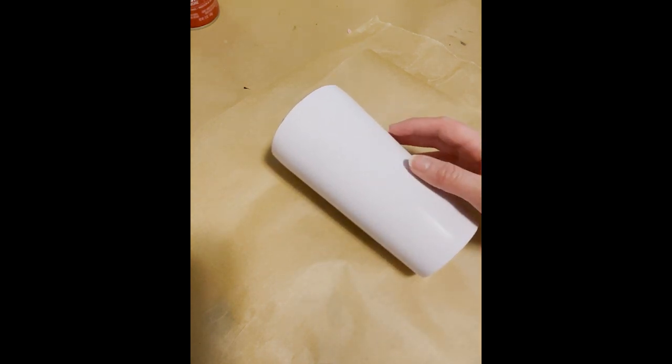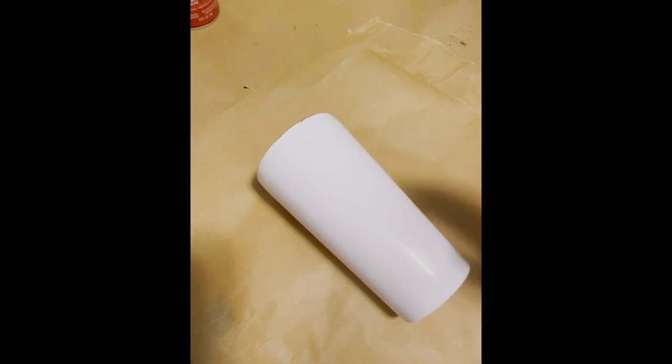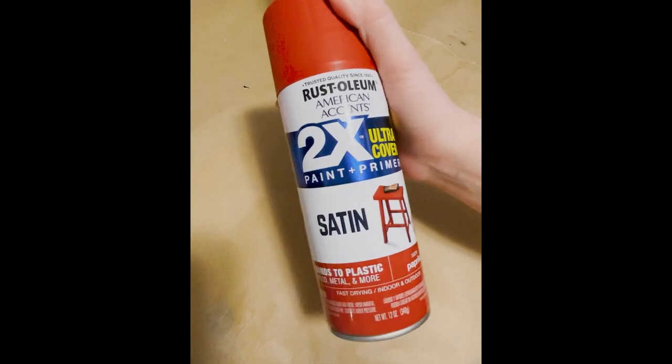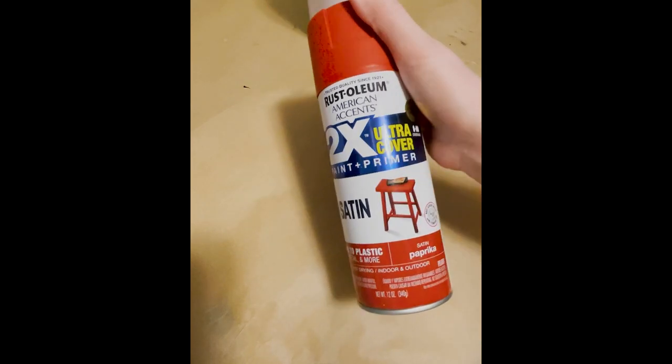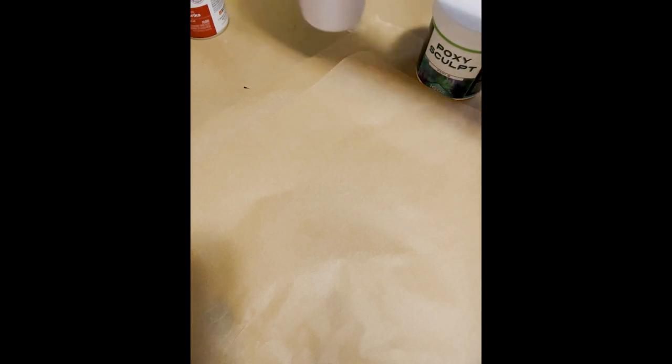We're gonna start with just a white prepped cup. I have the edge pretty well sanded just for everything to adhere really nicely. You're going to need spray paint — I'm using paprika. You can also use cinnamon, it's a little bit lighter in orange. My store was out of it so I'll use paprika instead. You're also going to need epoxy sculpt — this is very important — your epoxy of choice, and a decal. You do want gloves when working with epoxy sculpt.